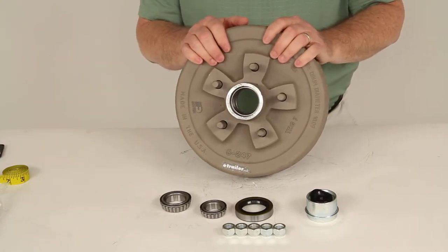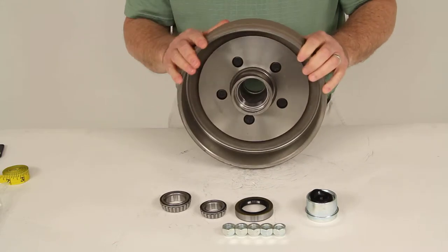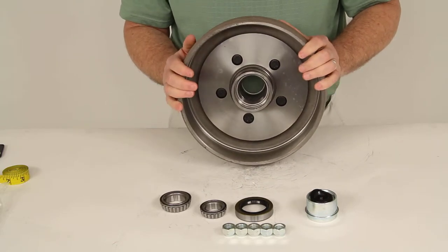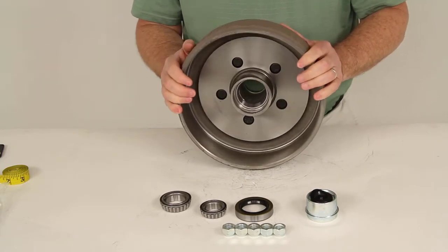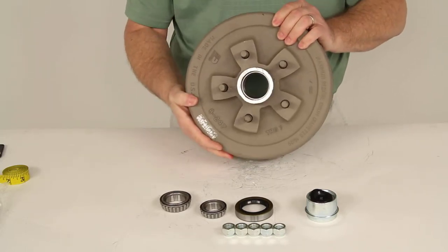Today we're going to review part number 845476UC3-EZ. This is the Dexter Trailer Hub and Drum Assembly for 3,500-pound EZ-Lube Axles with the 5 on 4 and 3 quarter inch bolt pattern.